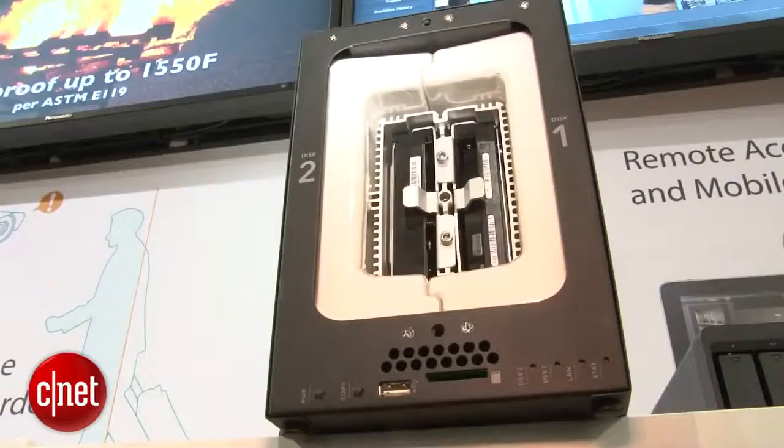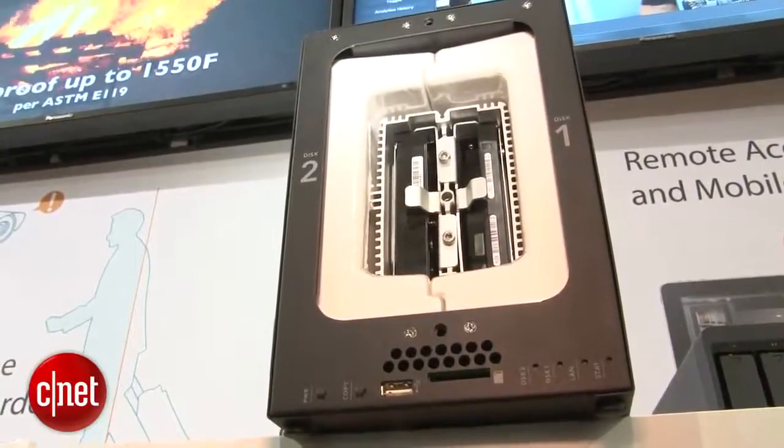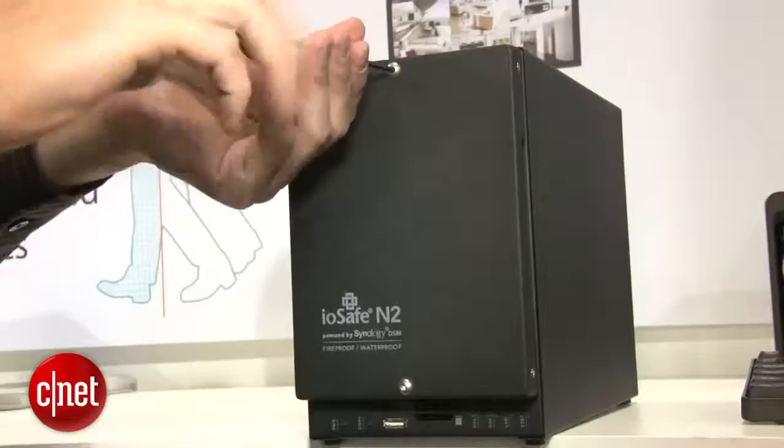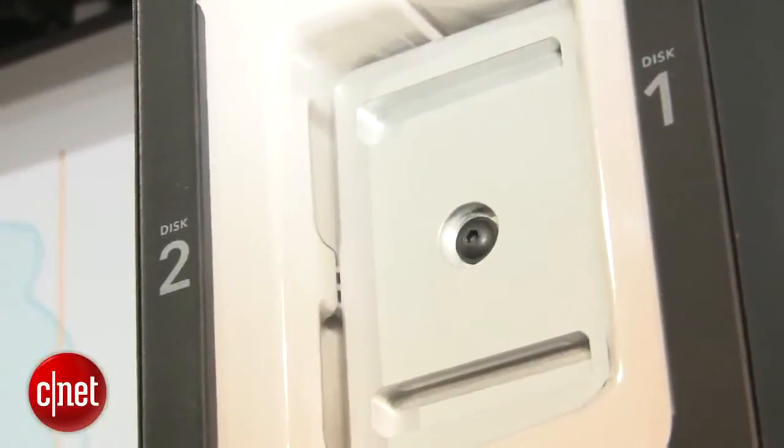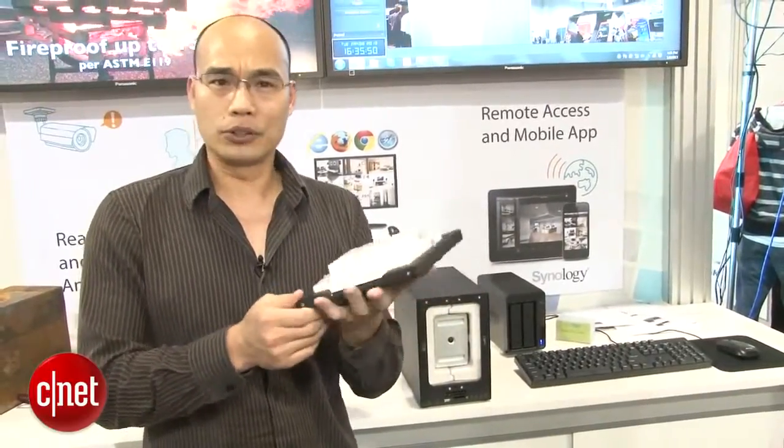The question is, how do you actually get to the drive? There's a hex driver right here, and it's actually easier than you think to open it. And there you go — here is the drive door, and it feels like that of a vault.